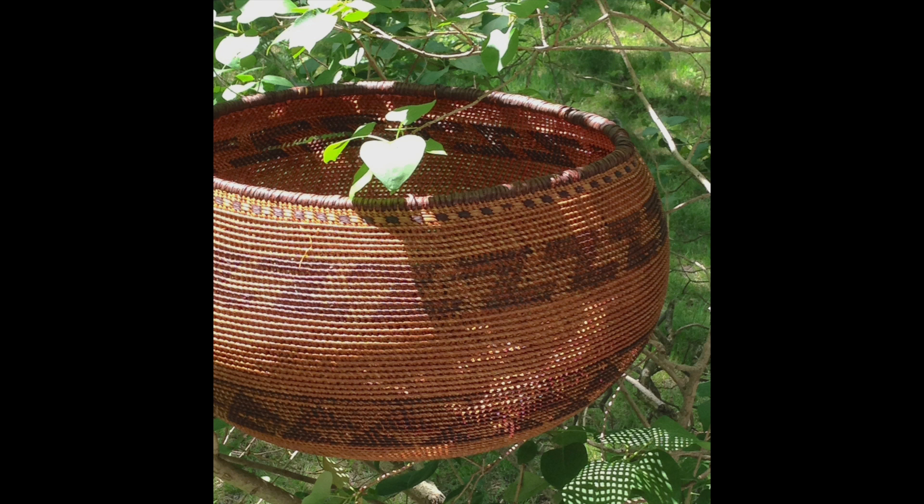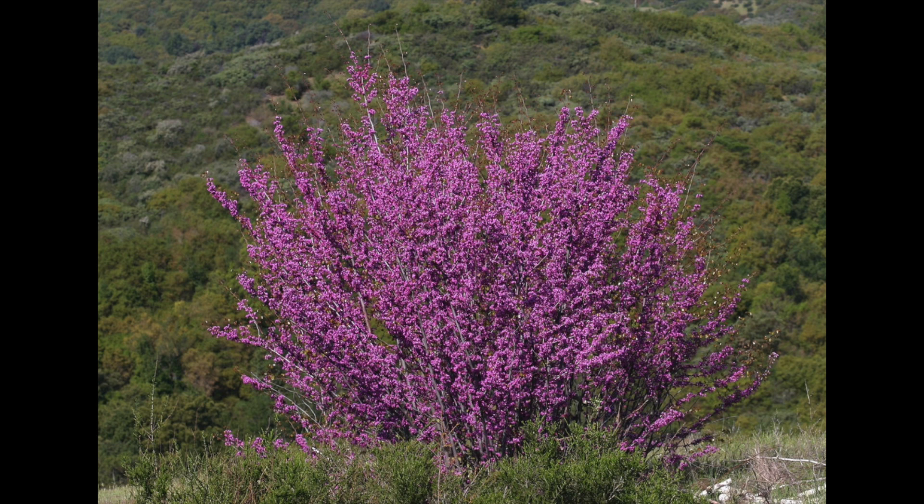Redbud is used for the warp and for wrapping, but it is mostly used for its natural red color in the decorative patterns on baskets.